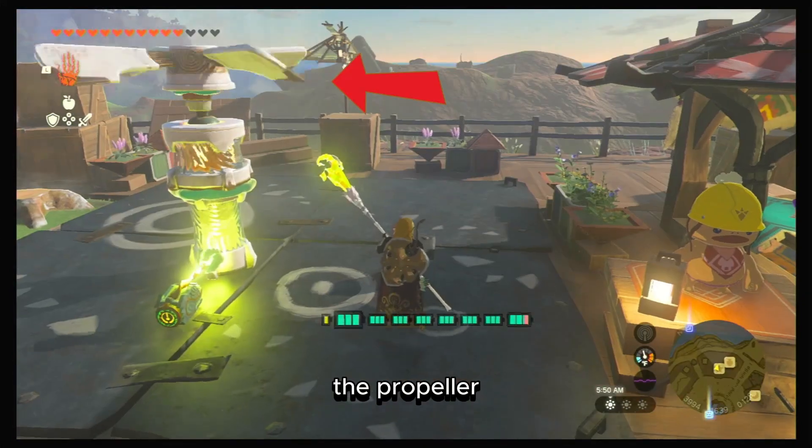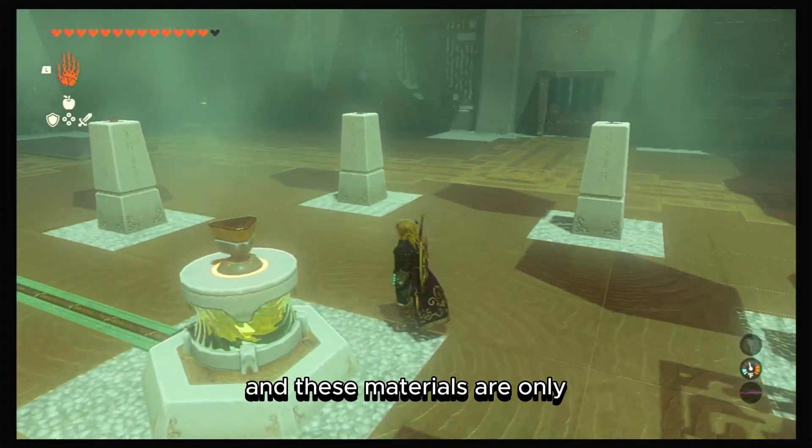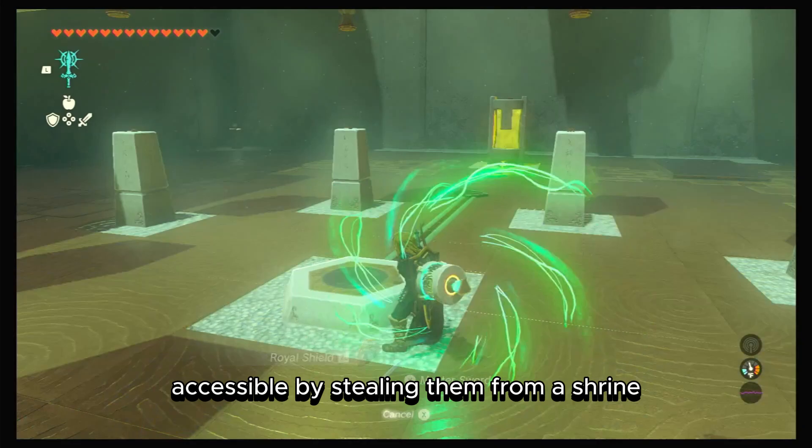It goes as follows: the propeller, motor, and battery — which is optional. These materials are only accessible by stealing them from a shrine.